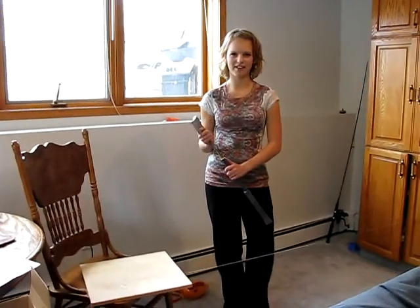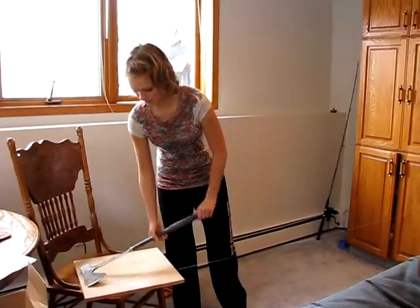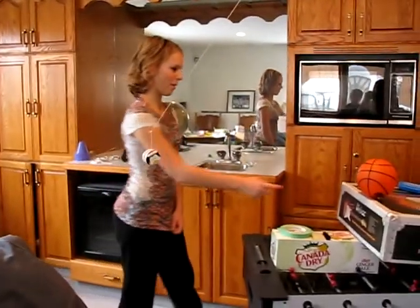This is our Rube Goldberg Home Project by Courtney and Mikaelyn. We're going to start it off by separating this string with this axe, which acts as a wedge, which is going to make this yoyo hit the ball.